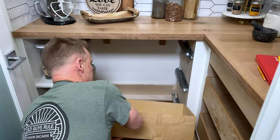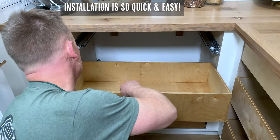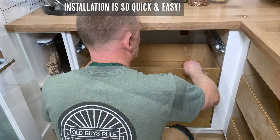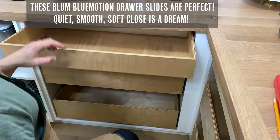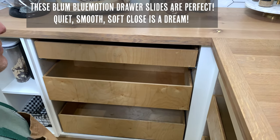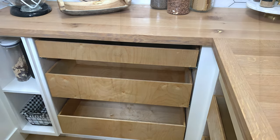We can't say enough about how easy these drawer slides are to use — it's so quick and easy to slide the drawers in and out. Place them all in just to make sure it all looks great and is working properly. These Blumotion drawer slides should be really quiet, smooth, and the soft close is just a dream.